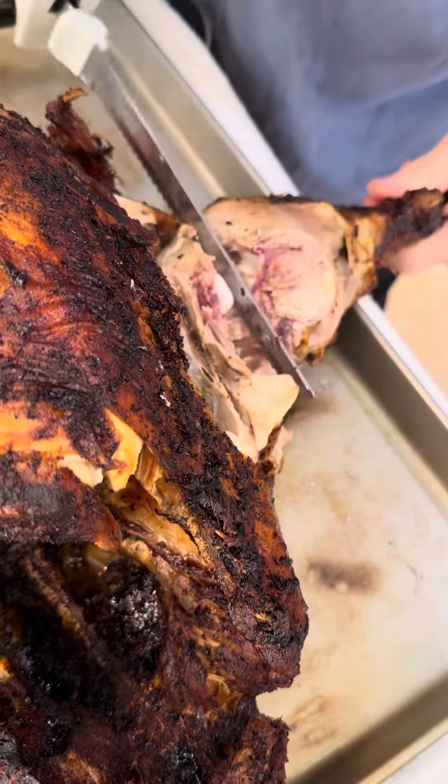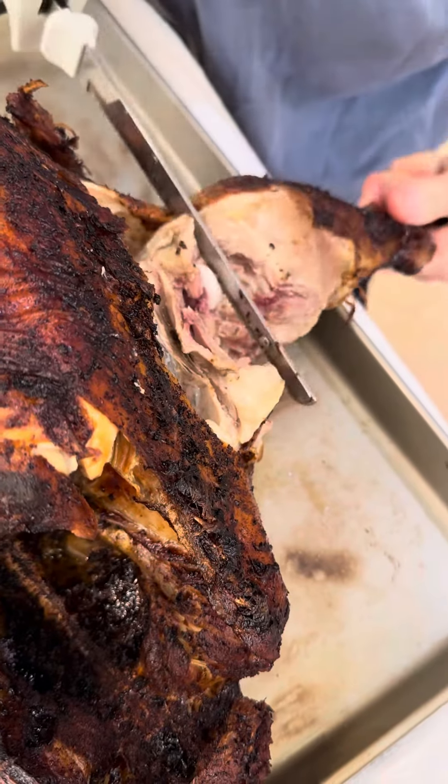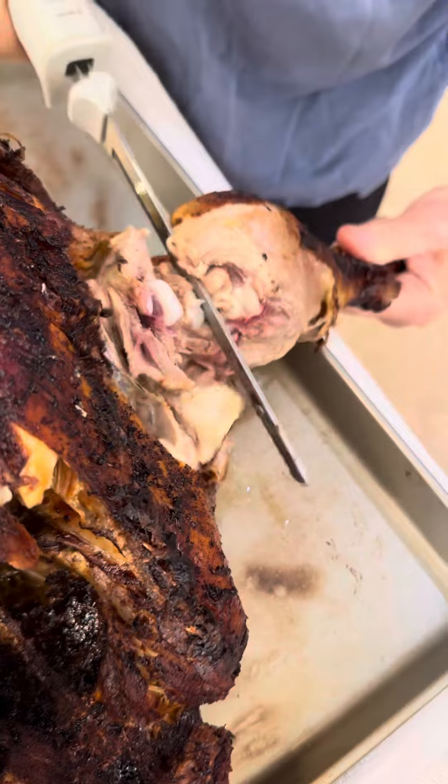Ew! Is there bone? Yeah, of course there's bone. Ew! I'm not eating that. You have to — that's your dinner.